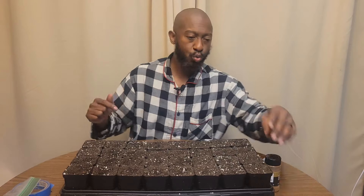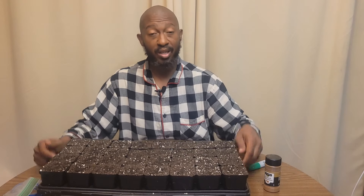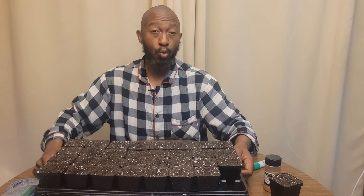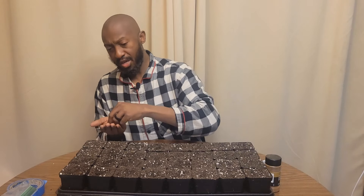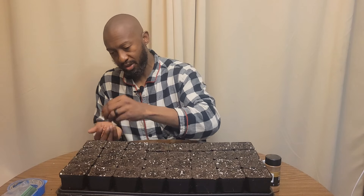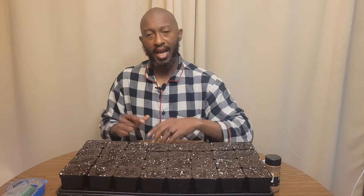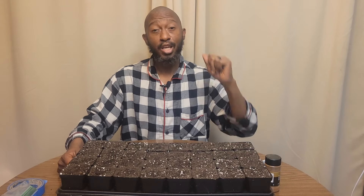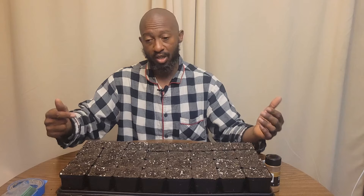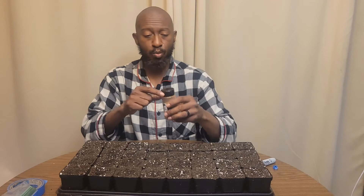One thing I like to do is water from the bottom — that's why I have these trays from Bootstrap Farmer. I'll put the link in the description; they're going to last you a long time. You take one of the cups out, pour your water in, and water from the bottom so you don't have to worry about disease or fungus. Also, if you're concerned about germination rates, go ahead and get a heating mat and put it on the bottom. I'm using heating mats right now and they help you germinate seeds a lot sooner.